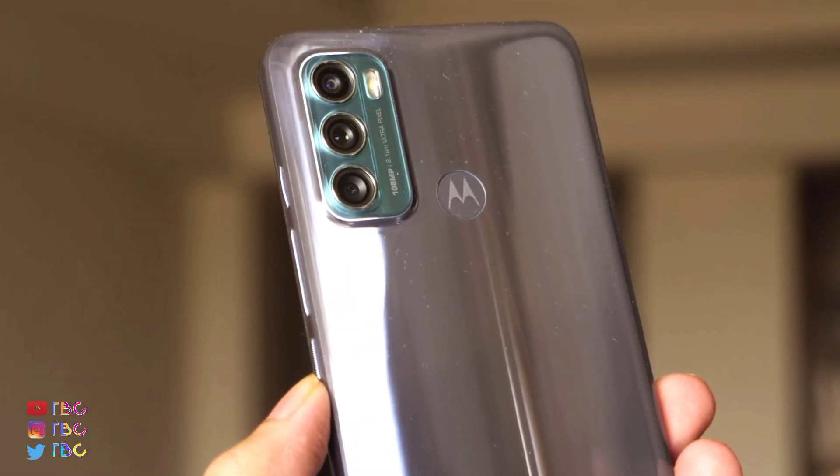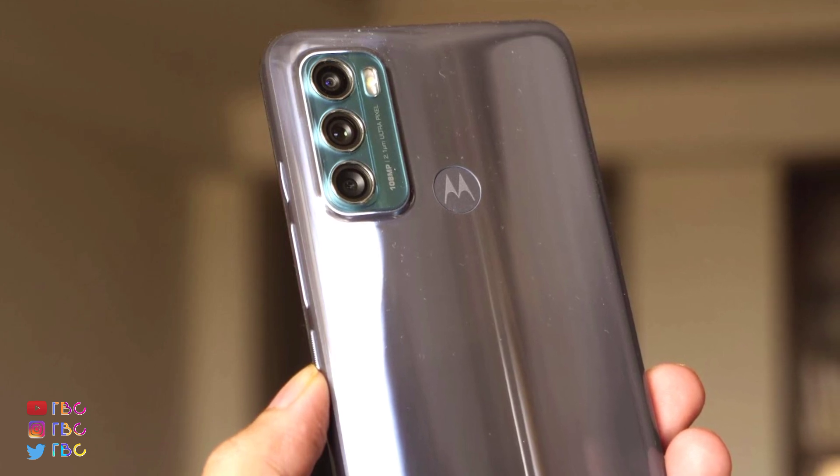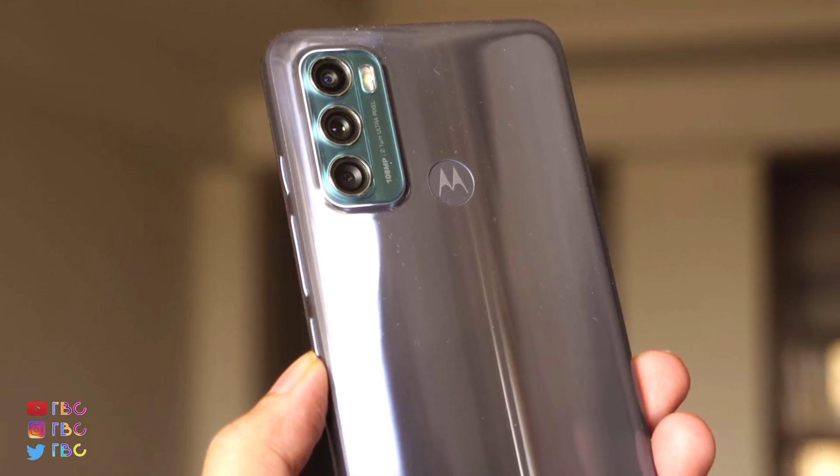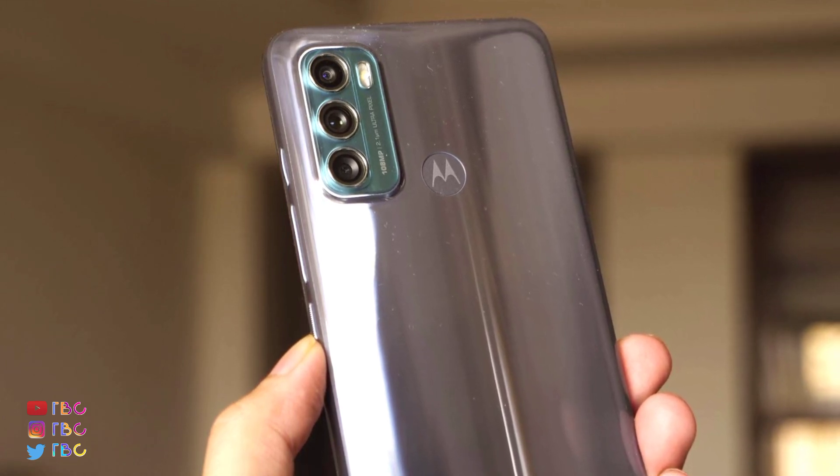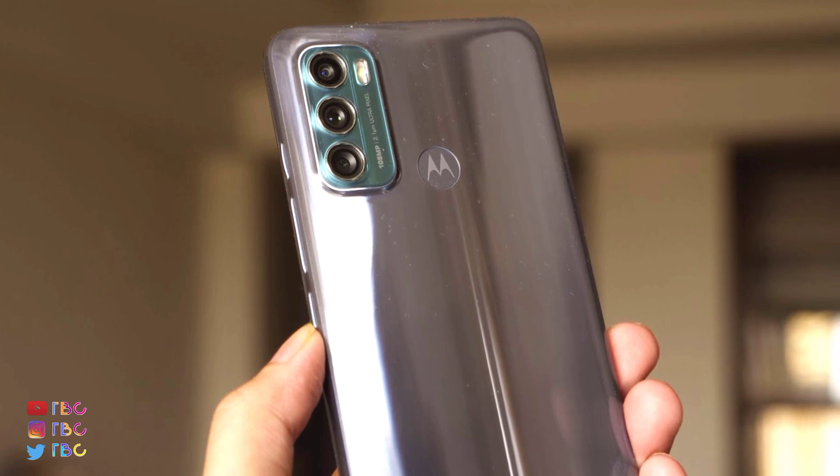You can see it has a plastic build. There are three cameras in the back, and you can see the Moto logo is on the back as well.